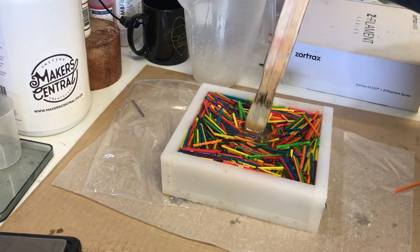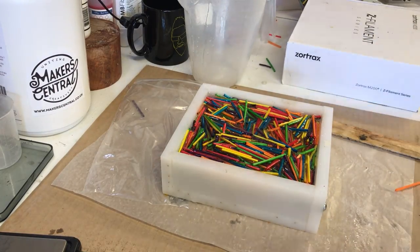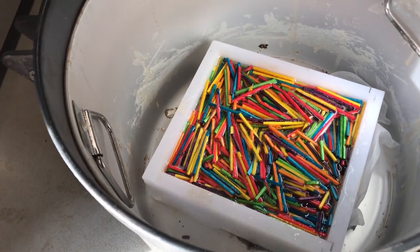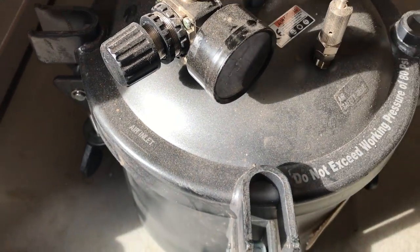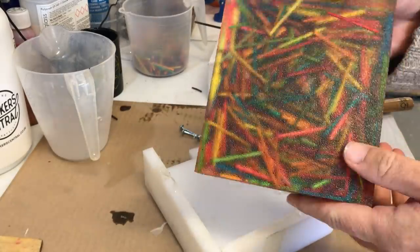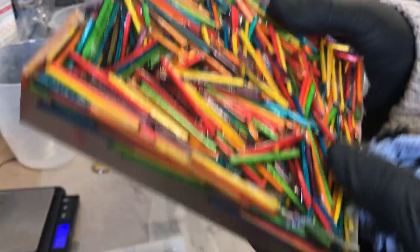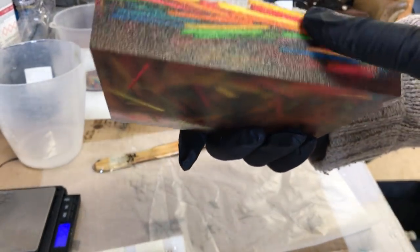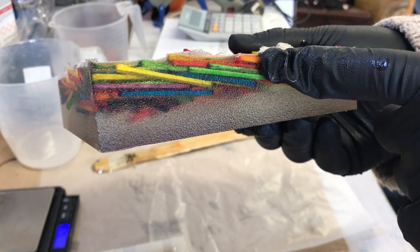Let's get started. Okay, so this hasn't quite worked out because all the matchsticks have risen to the top, and our pen blank is not going to look very good with resin on one side and matchsticks on the other.